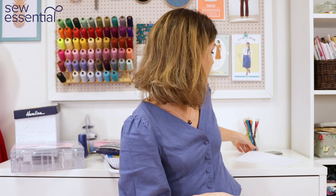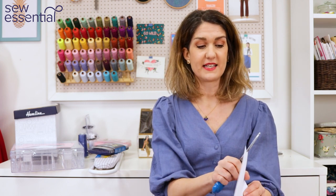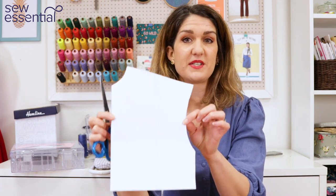Cecilia asked how I made the adjustments to my Tilly and the Buttons Nora t-shirt. The Nora top is a really oversized, baggy t-shirt and jumper pattern. I made it originally as a turtleneck in the oversized version, but then I wanted to make a nice loose-fitting t-shirt version without it being quite so oversized, so I made the bodice narrower by quite a long way. Cecilia asked how I did that, so I've got a little demonstration here.